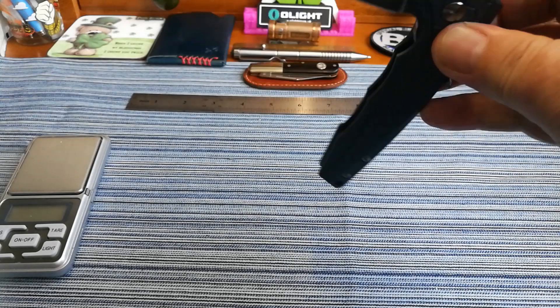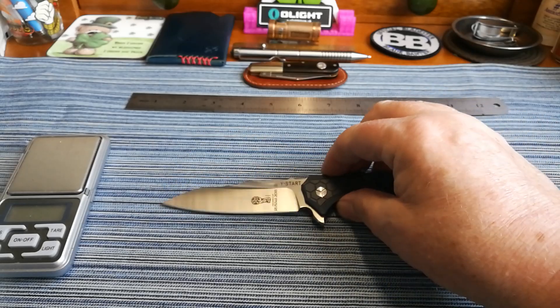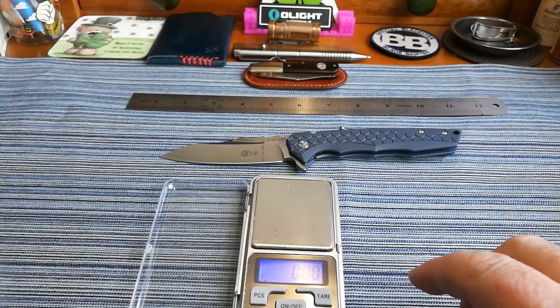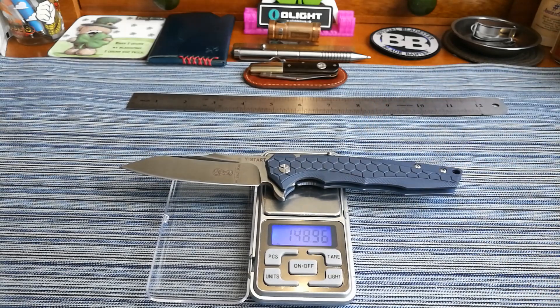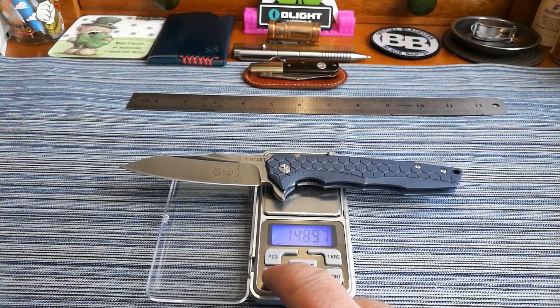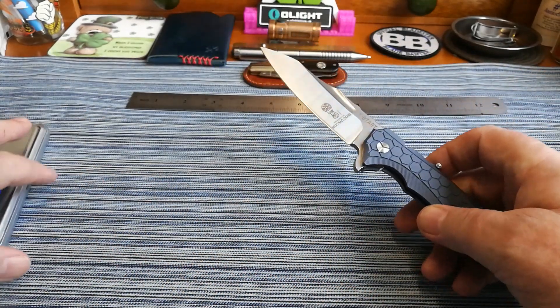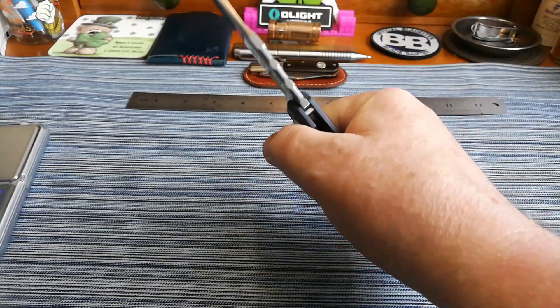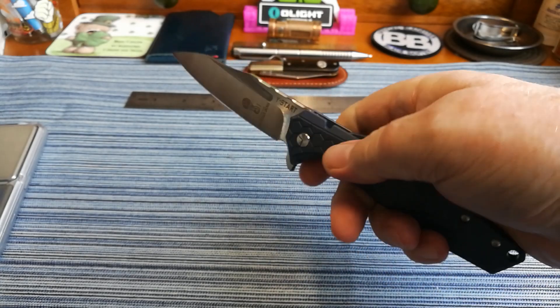It drops beautifully — it's on bearings and just drops open beautifully. Now let's see what weight it is. It's 148 grams — in ounces that's only 5.2 ounces. To be honest, for a near four-inch blade and nine and a quarter inches long, that is one big knife. I don't care how big your hands are, you're going to fit this lovely knife just fine.